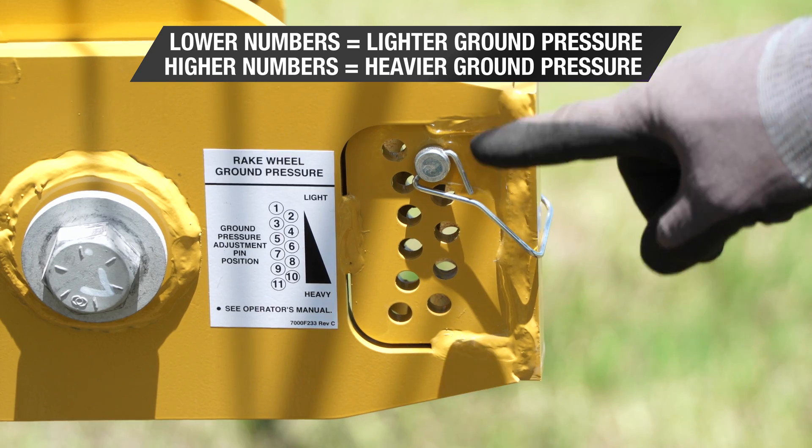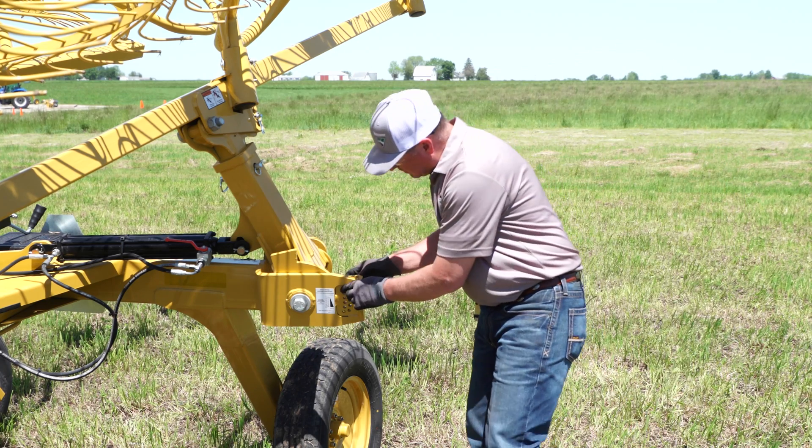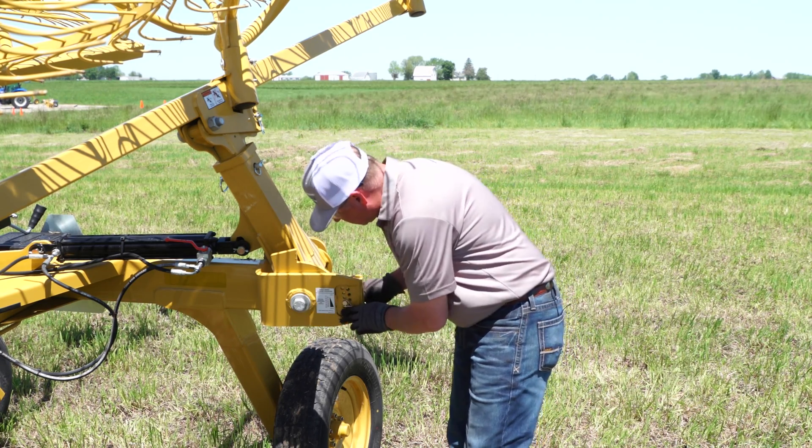I recommend a setting between 6 and 8 to get started. As you can see, this pin was set in the second position. I'm going to move it down to number 7 on both sides to properly set the ground pressure.